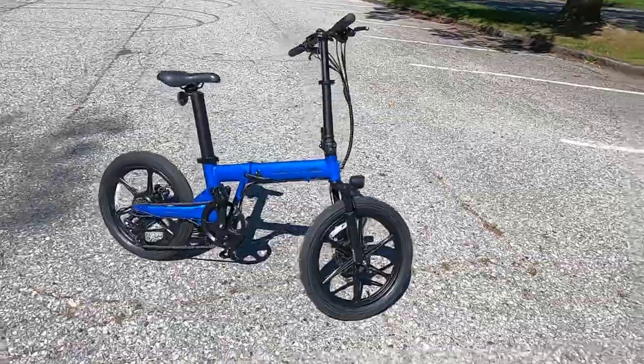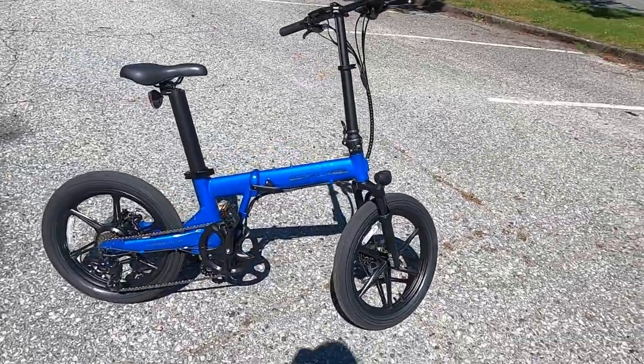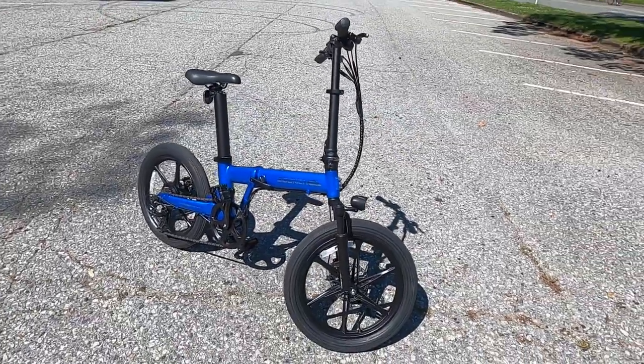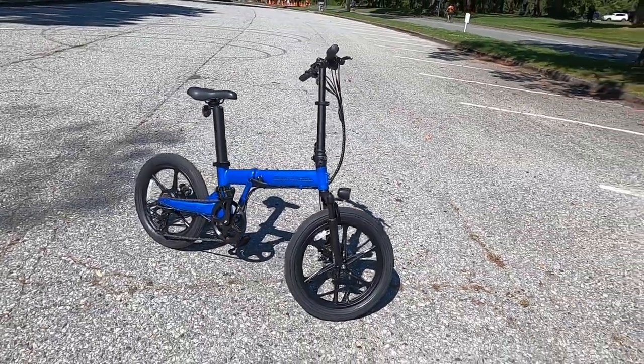What's up everybody? It's Rowan from Radical Electric Bikes here with you again. Today we're doing a review of the Sidekick Trail V2 by Alter Ego eBikes. A big shout out to Kyle for giving this to me to review today.